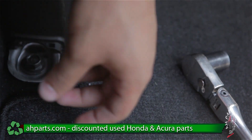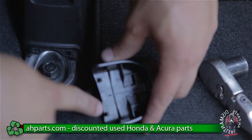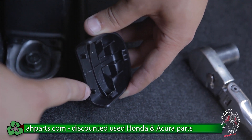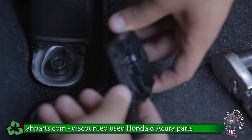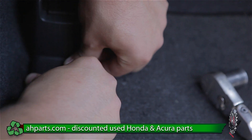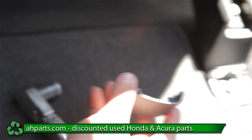After you do all that, we can go ahead and put all the plastic pieces back in. As you can see, there are two tabs on the plastics, and these tabs are going to go into the two holes. We just put that in and it just clips on. Same thing for the other side.